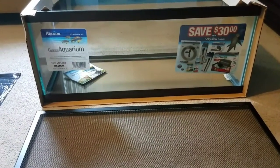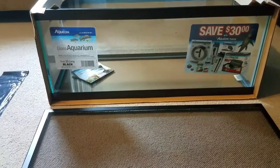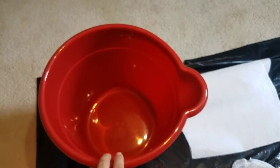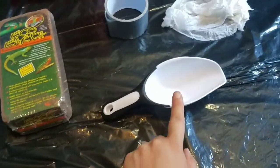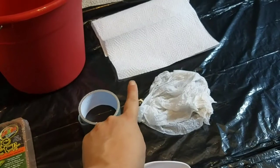The items you're going to need will be a 20 gallon long tank, or a 10 gallon tall, or a 20 gallon tall tank. The next thing you'll need will be a screen lid. The other items you're going to need will be a bucket with warm water, your equal earth substrate, a pair of scissors, a scoop, duct tape, a wet paper towel, and a dry paper towel.